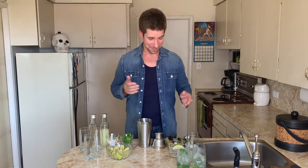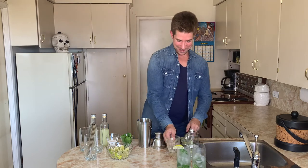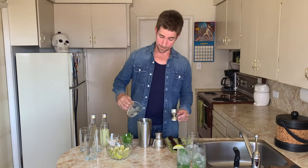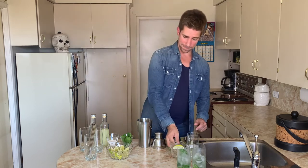I can't find the rum — here we go. Three ounces of the white rum. I have a little bit left over so I'm going to dump it in. Throw in a cup or so of ice. Shake it up for about 15 seconds, vigorously.